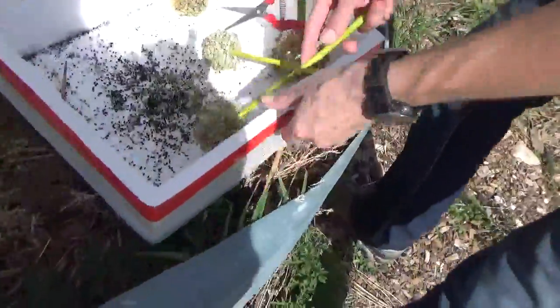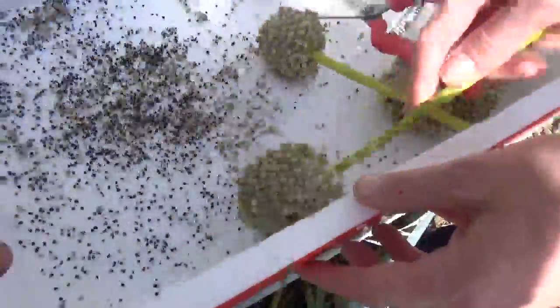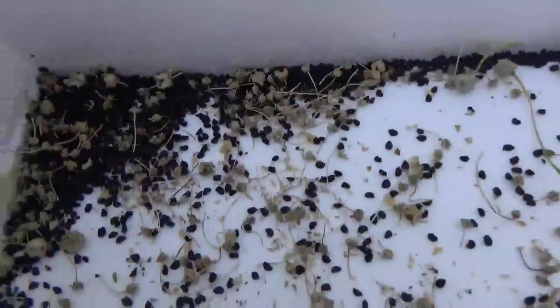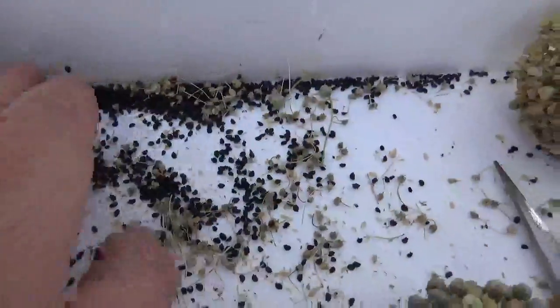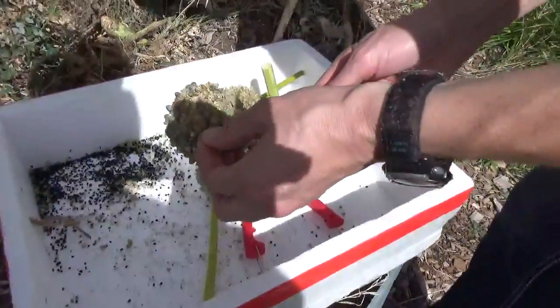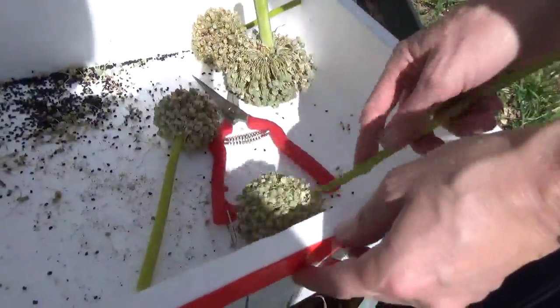She's back here seed saving. We got four heads. This is like $20 worth of seed from a seed company, and that's not even all the seeds — some of them are still in there. That's just what's shaking off easily.